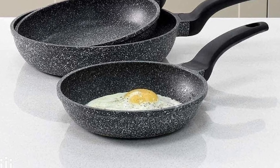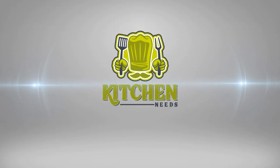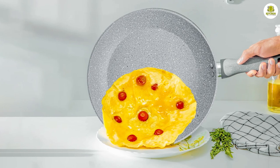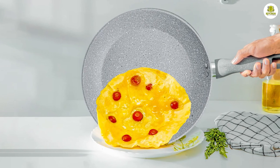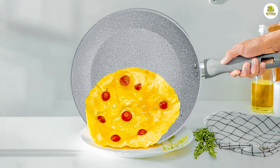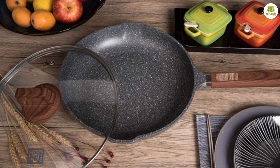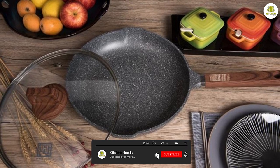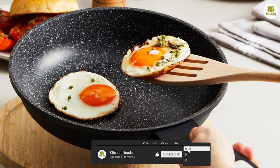A granite frying pan is a cooking utensil made from a unique material that mimics the look and feel of real granite. The pan surface is typically coated with a layer of non-stick material that allows food to be cooked without sticking to the surface, making it a popular choice among home cooks and professional chefs alike.